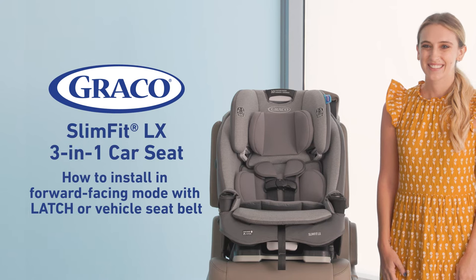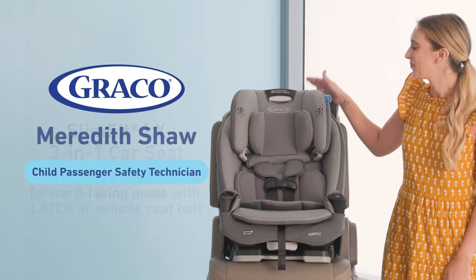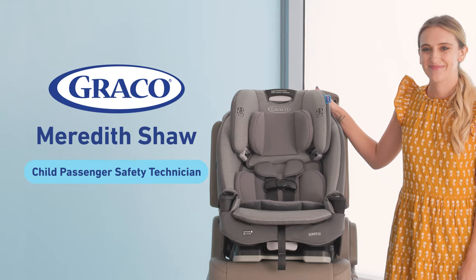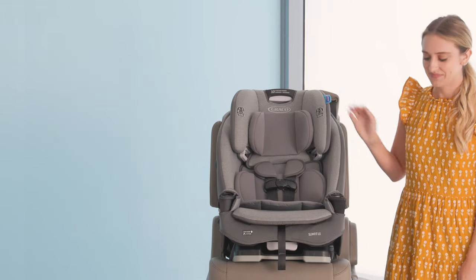Hi, I'm Meredith from GREATGO and I'm going to show you how to install your SlimFit LX car seat in the forward-facing mode using either the latch or the vehicle seat belt.